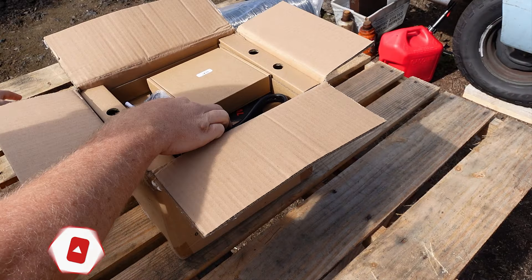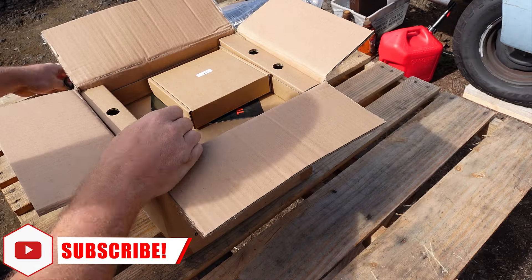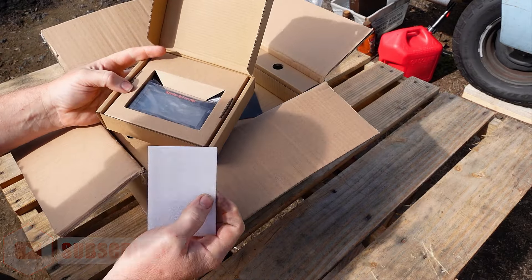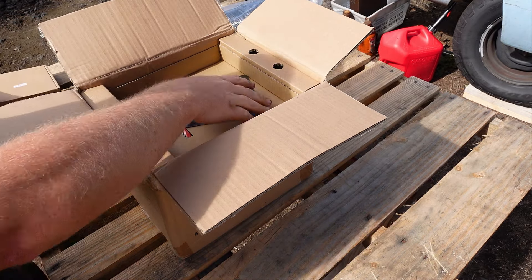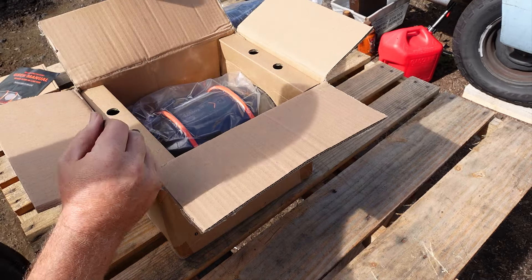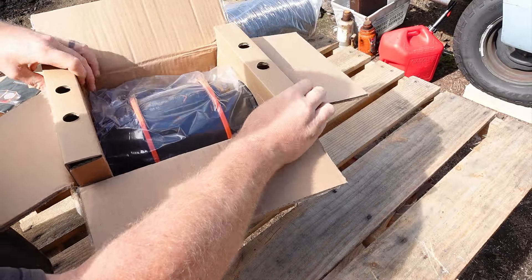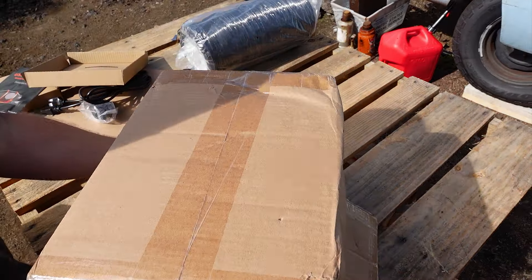Finally, there is the box that has the fan itself along with its controller. There is a baggie that contains some mounting hardware and the temperature probe, so make sure you don't lose this when unboxing as you are going to need that probe. It also comes with a 5-foot power cord, but if you need a longer one, it uses the same end as most consumer electronics and computer power supplies, so you can find longer ones really easily.